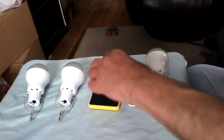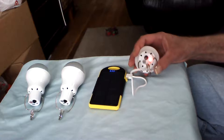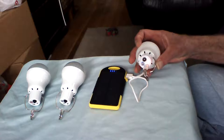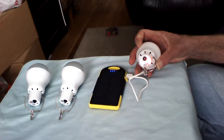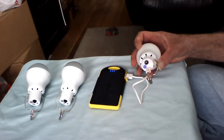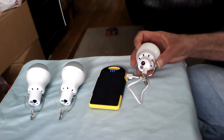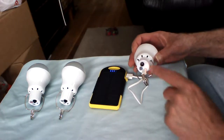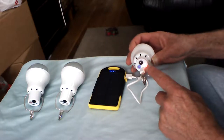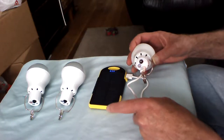The only problem I have with it is during the charging process — the indicator LED does not extinguish when the battery has reached its full capacity, so you don't know when the battery underneath is completely charged. I'm going by the brightness of the indicator; you can see that the current flow is adequate to light the indicator as well as put power onto the battery.